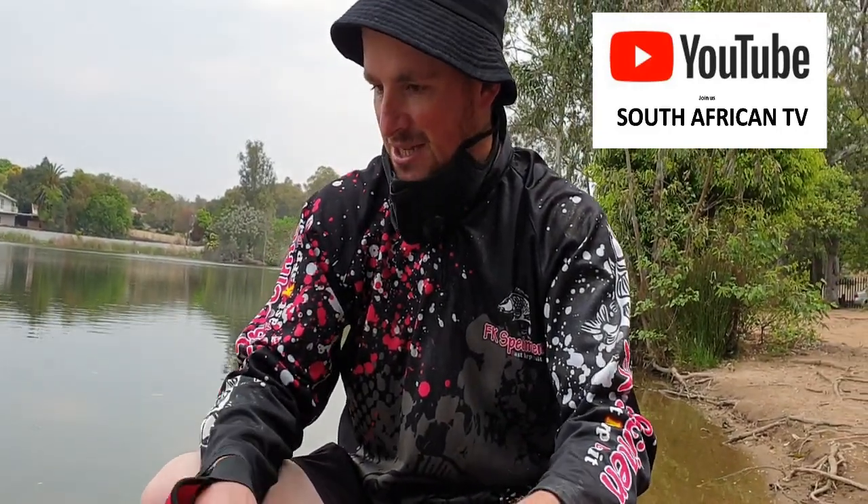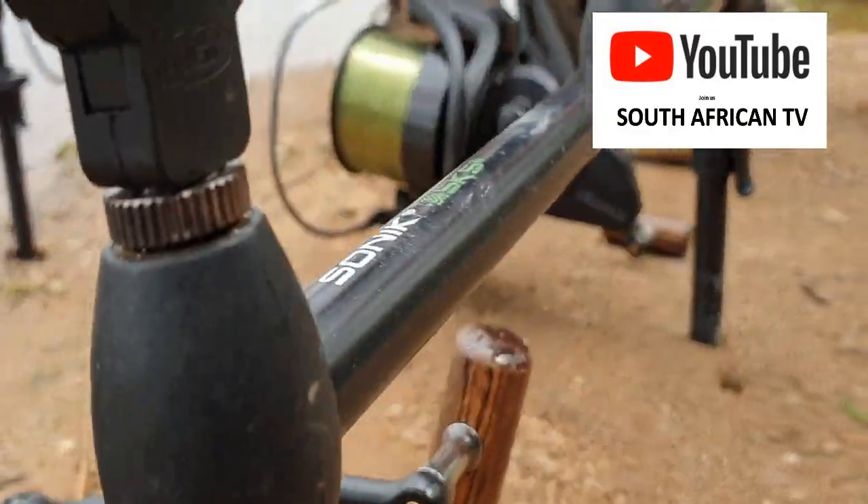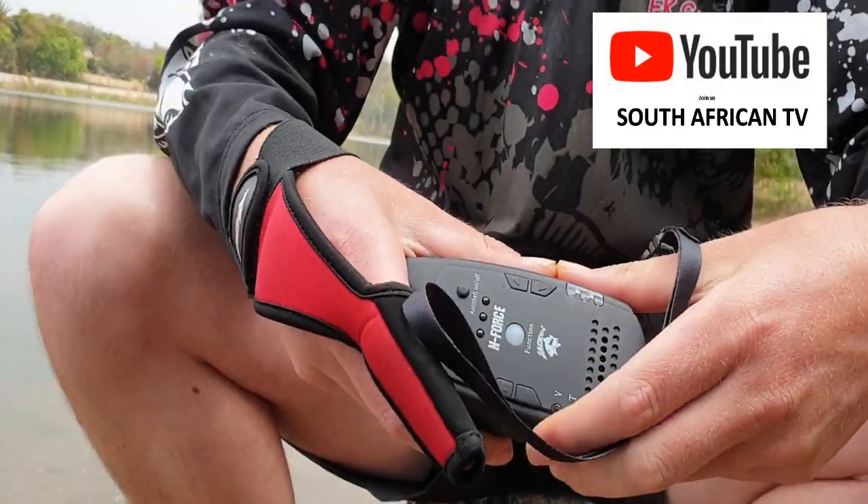I'm going to take you through my setup — this is the setup that's been catching all my fish. As you can see, I do have a normal pod, the Sonic SKS pod. I prefer using what I call the soccer goals setup — it's easier to pack away, I just find it better. I've got my two alarms, the Jackal Enforce with the receiver. I'm still new to them, still working them out, but they're lovely. The first bite I had was actually quite far away and the receiver worked well — I picked up my bite indication and I was on.